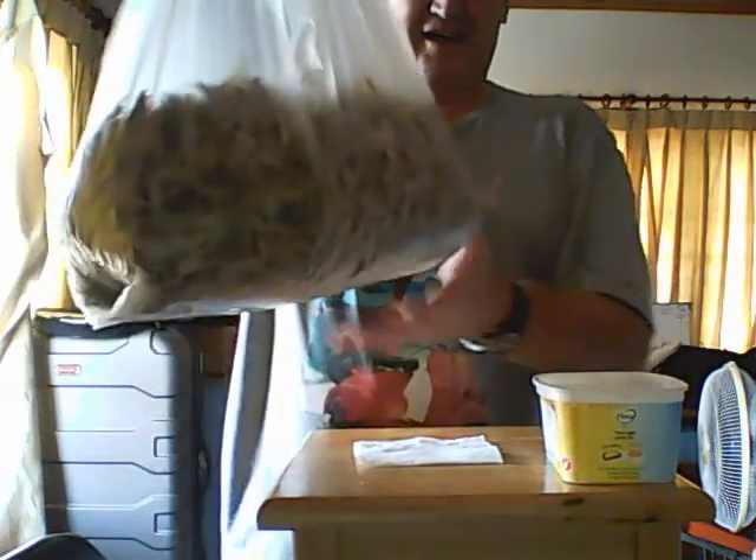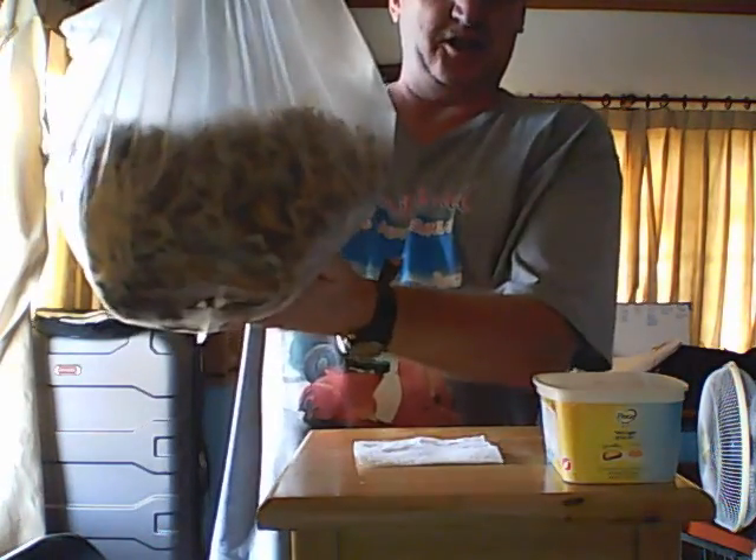Okay, everyone's been waiting for me to get the seeds. There you go people, there's 11,000 seeds in there. Now what I've got to do is test these seeds to make sure they're viable. What I'll do is go inside the bag, mix it up a bit, and I'll pick out 10 seeds.